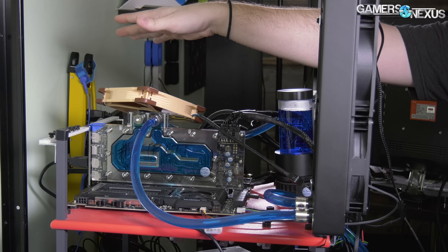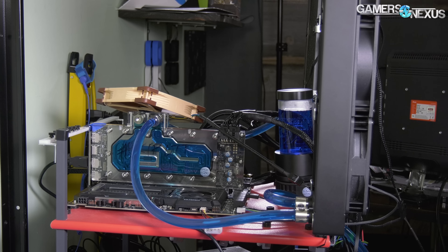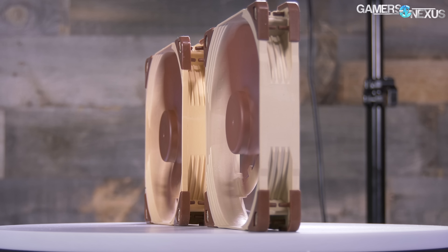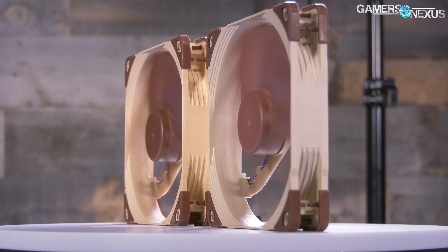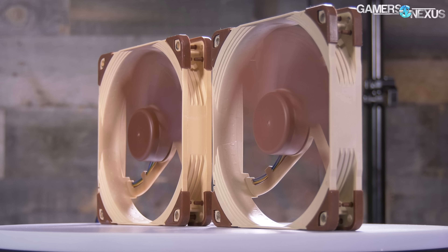There's also a Noctua fan up here — this is an NF-A14, I think — that was placed there because we weren't fully confident that every component on the card was getting proper cooling from the block. We had about 90% confidence, but just to make sure we didn't get a thermal shutdown.